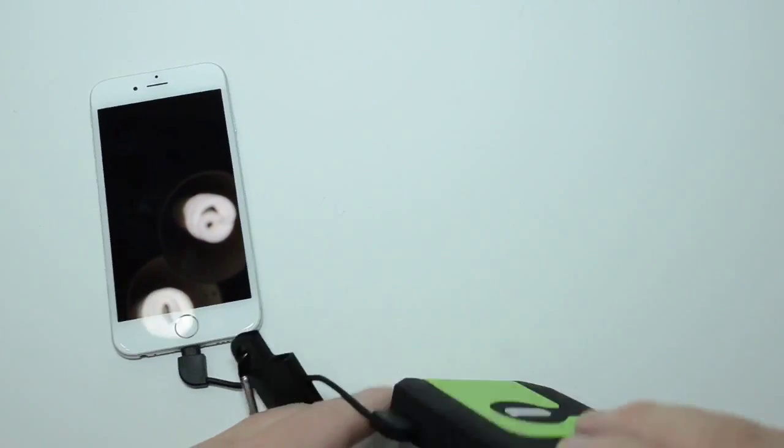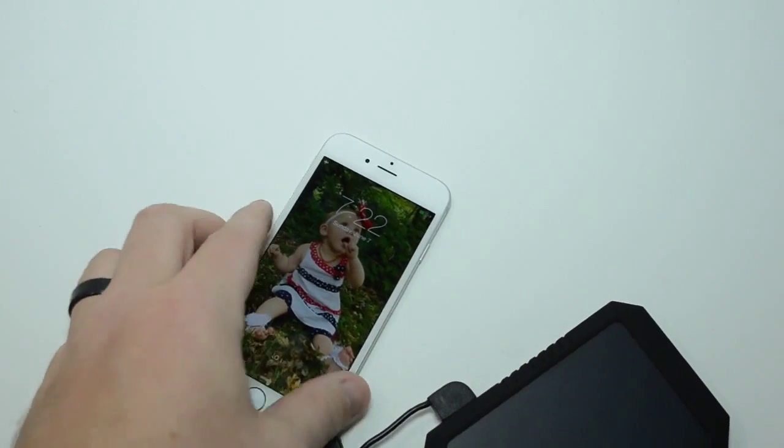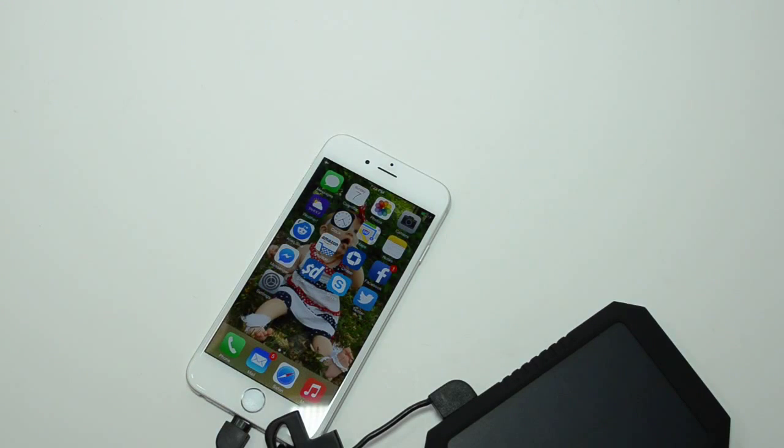So we have it plugged up. Let's turn it on — you hear it charging. No errors at all with the charging. There you go.